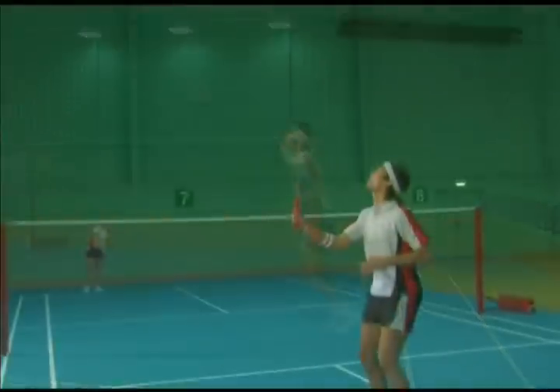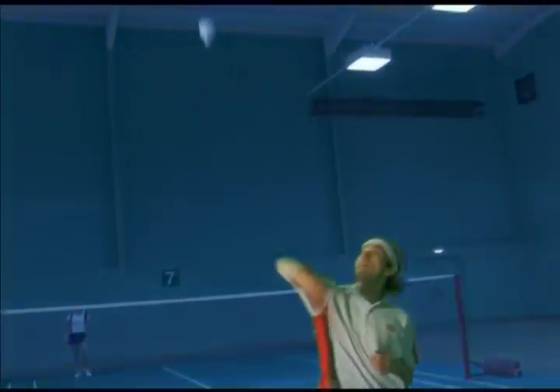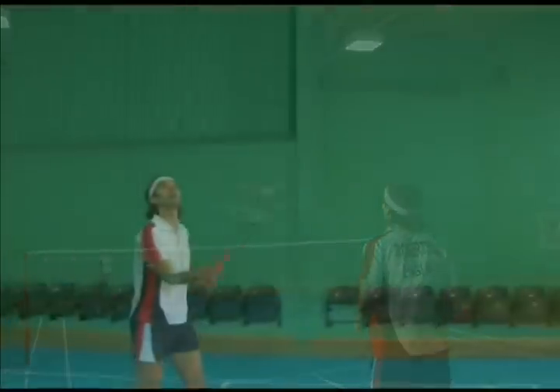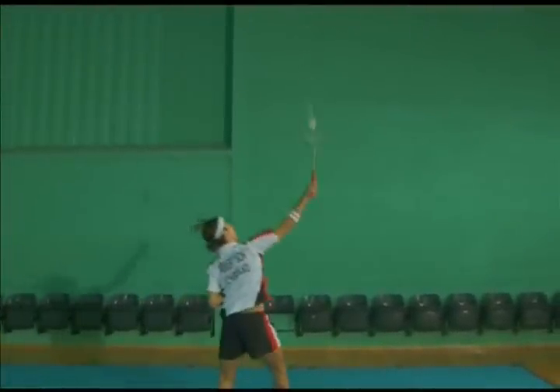Use a backhand overhead grip and pronate the forearm on the backswing. Supinate the forearm and hit with a rebound action.